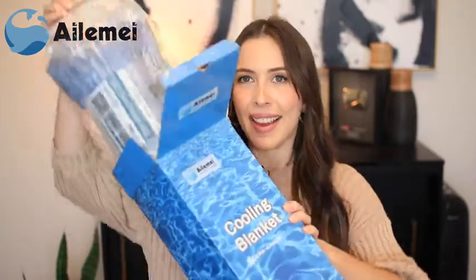Hi everyone, today I have this Alame cooling blanket to unbox for you. I am so excited because this is great if you're a warm sleeper and need something to cool you off. So let's get into it.